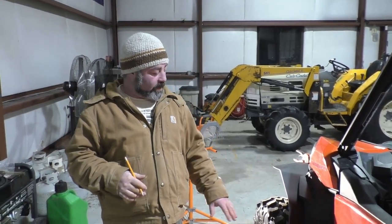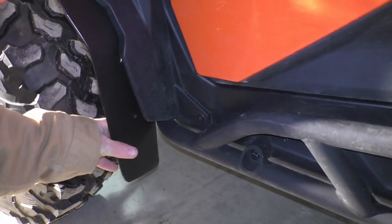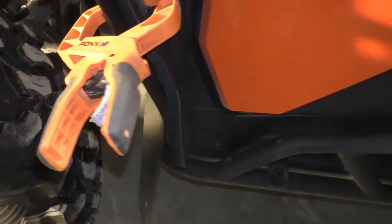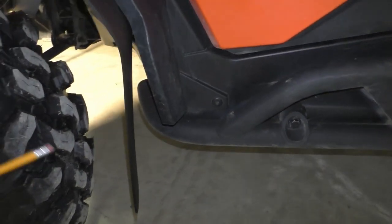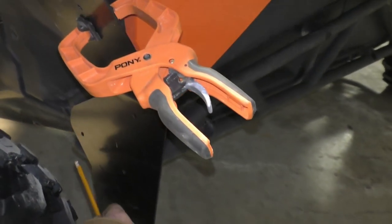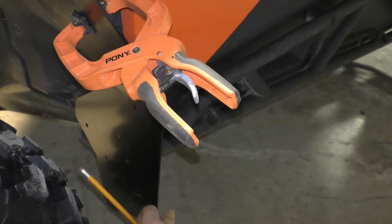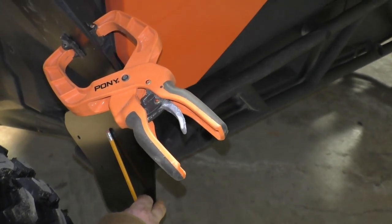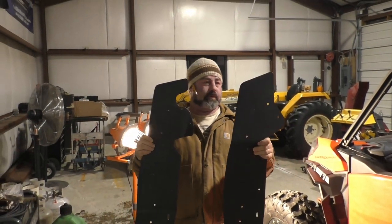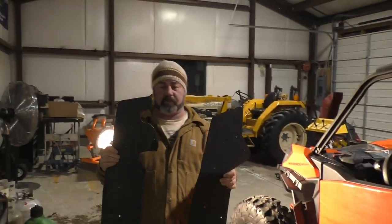So the first thing we ran into: the heat gun helped quite a bit molding this. We used some clamps, but it looks like the Nerf bar that's on here is going to interfere with the mud flap — it doesn't go back far enough. So we're going to line this up as best we can and take a pencil and cut out some of this flap to make room for that Nerf bar. We cut out this groove to make clearance for the front end of the Nerf bar.